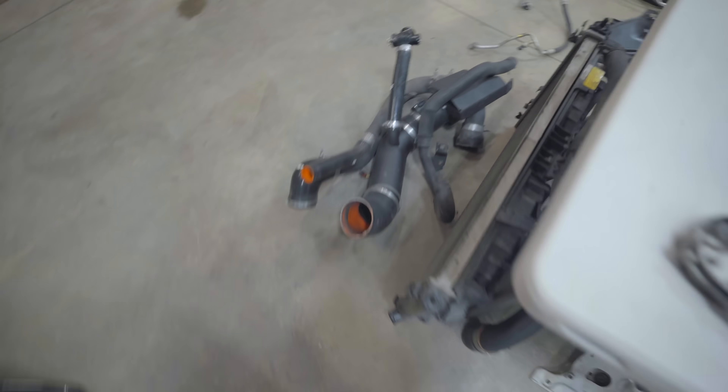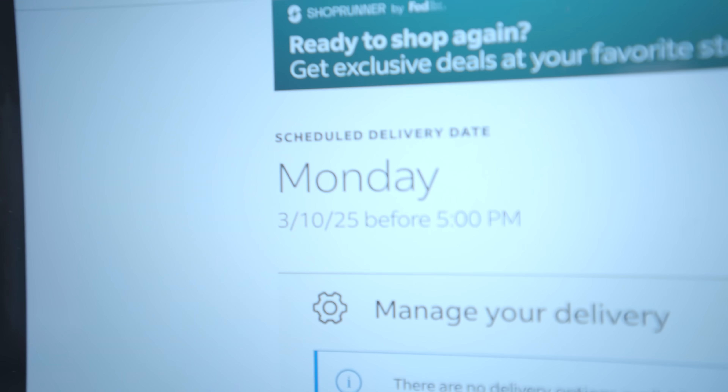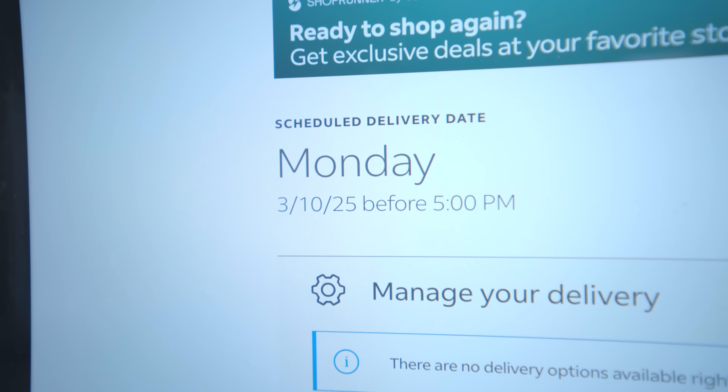In the meantime let's clean all this up. I hope this isn't accurate - these are my head studs showing Monday delivery? They shipped today, overnight, paid for Saturday delivery. Let's hope they come Saturday.